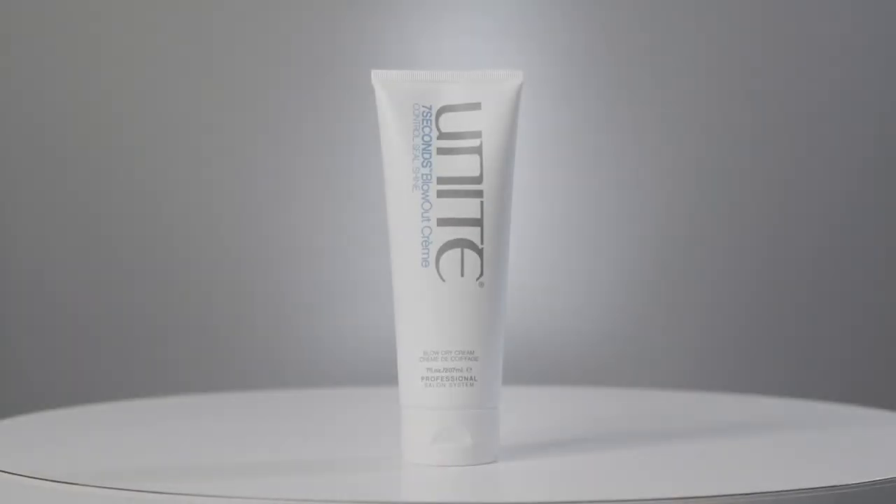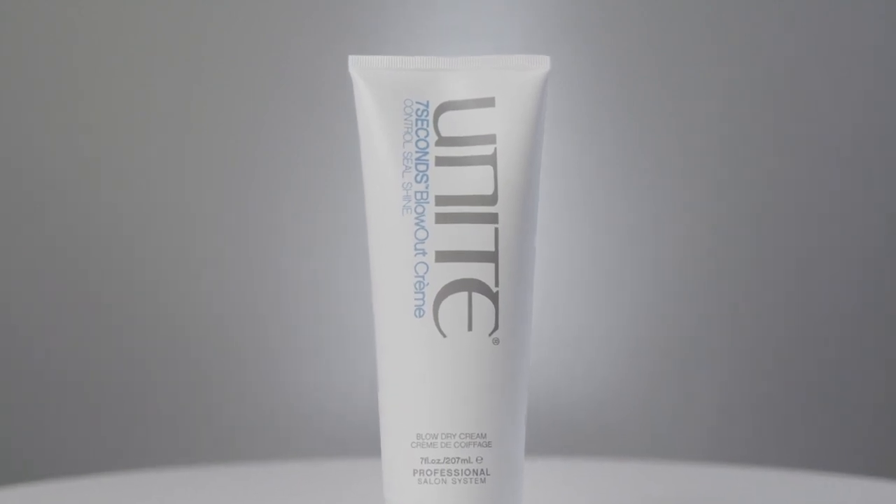When blow drying damaged or moisture-needing hair, you want a product that offers thermal protection and holds the blow dry shape for at least a day or two. We have Seven Seconds blow dry cream — work it through the hair just below the roots to the ends. Comb for even distribution, then blow dry. You'll still have moisture and movement, but your blow dry will last at least an extra day.